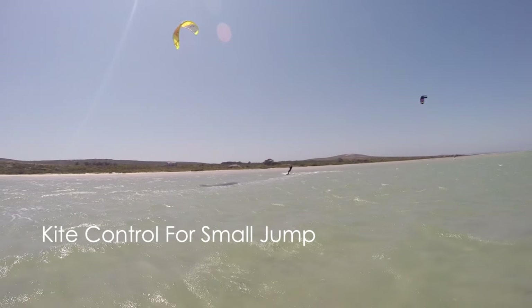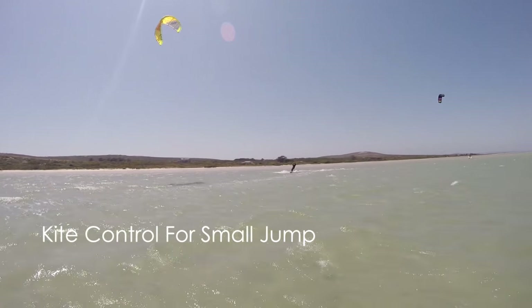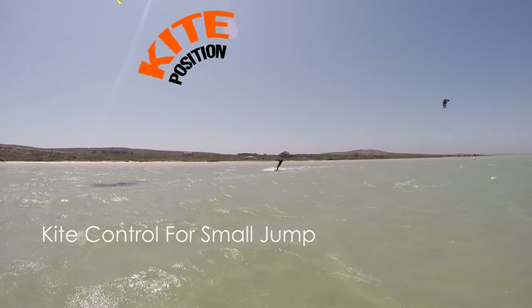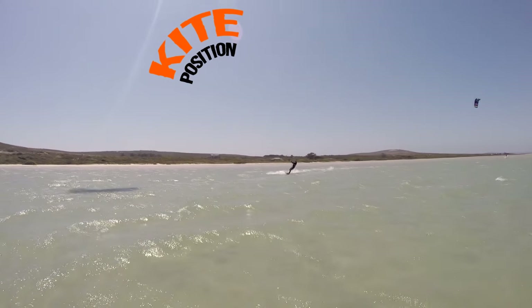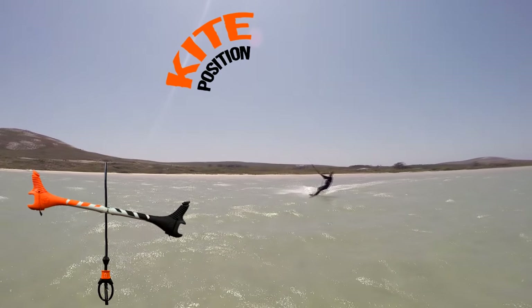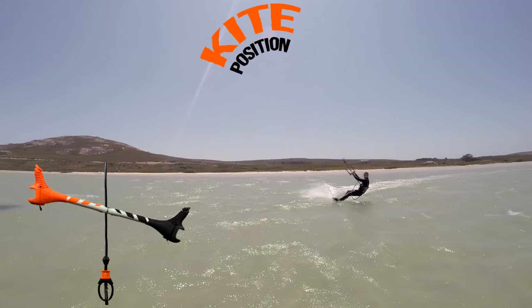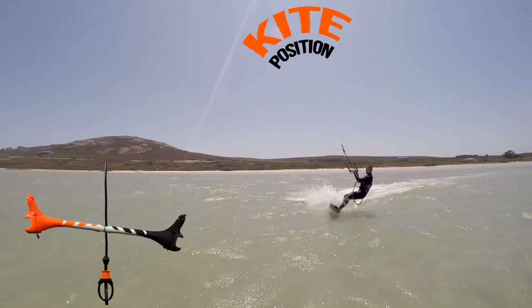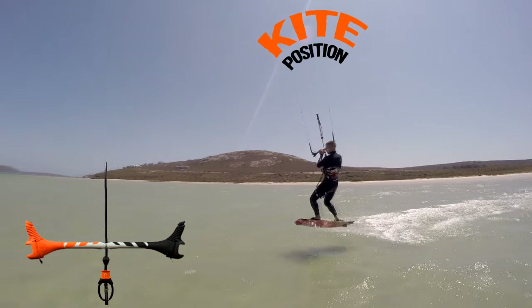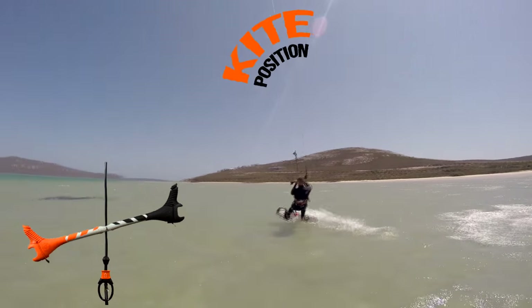Firstly, you need to be super reliable with small jumps because you must use the same bar movement for backrolls. For a small jump, ride at a medium slow speed, bring the kite up a little — you don't even need to reach 12 o'clock for a small jump — then pull in the bar to take off. Once you take off, keep the bar in and do not steer. Only as you land do you need to bring the kite in front to keep going.